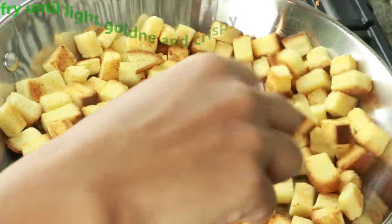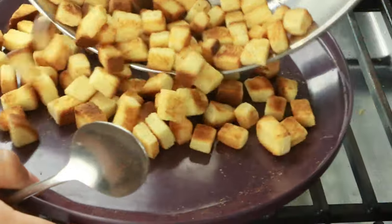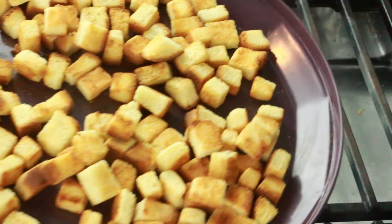It might take around five to six minutes. Once you see it's nice and golden brown and crispy, transfer them into a plate. You can feel how crispy the bread is. Now we're going to set this aside while we prepare the caramel sauce.